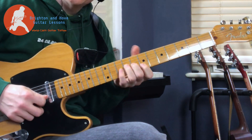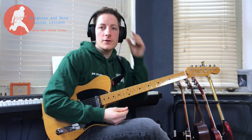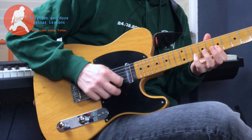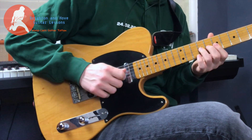Okay, one more time at a reasonable speed. In terms of the picking for this lick, I tend to prefer alternate picking there, though it's not quite alternate picking.